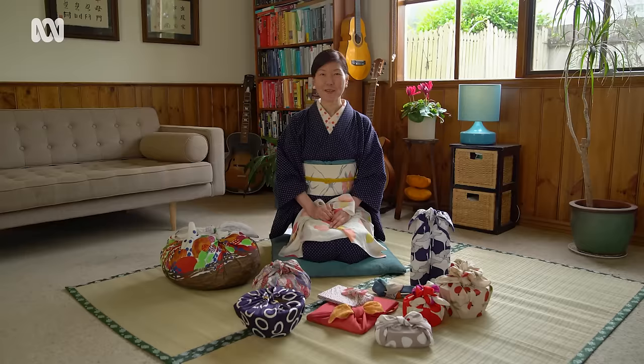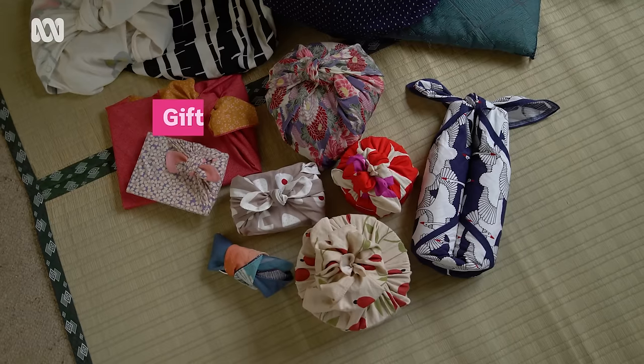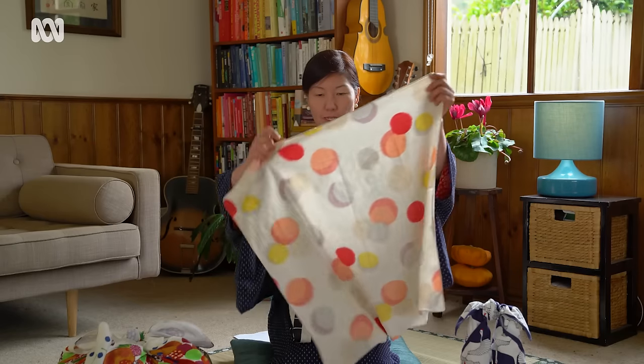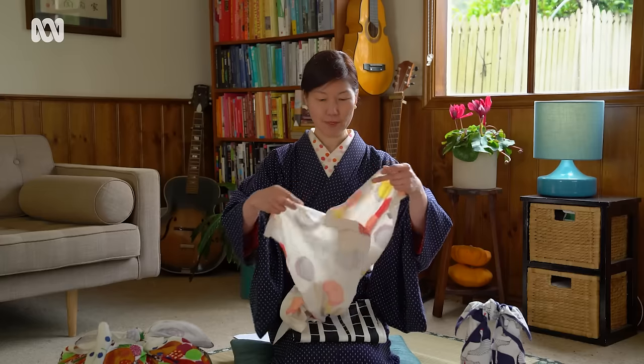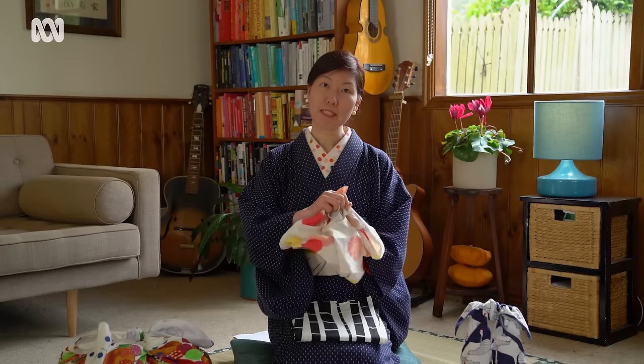Hello, I'm Yoko. Today I'm going to teach you the Japanese way of wrapping with furoshiki. Furoshiki is a piece of cloth — normally an almost square piece. The word furoshiki: 'furo' means bath and 'shiki' means something to put underneath.